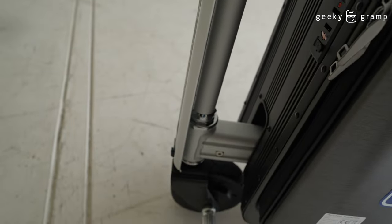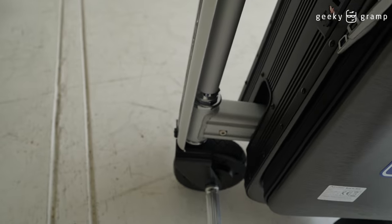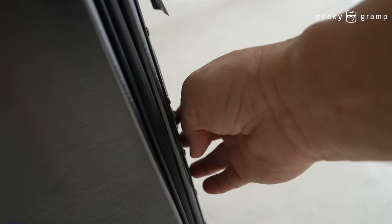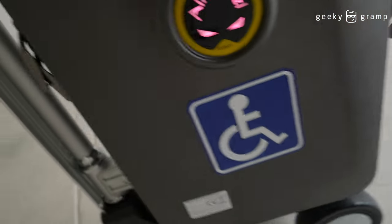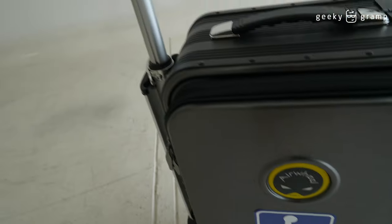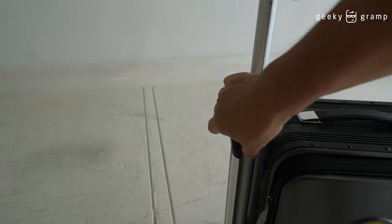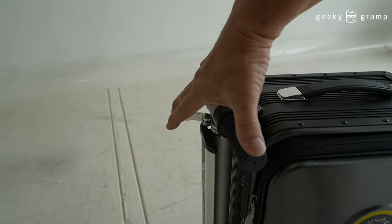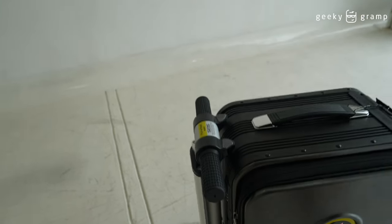The wheel should be aligned straight when you turn it back. It will go this way, and then you use this to put it down. When it's down, it's ready.